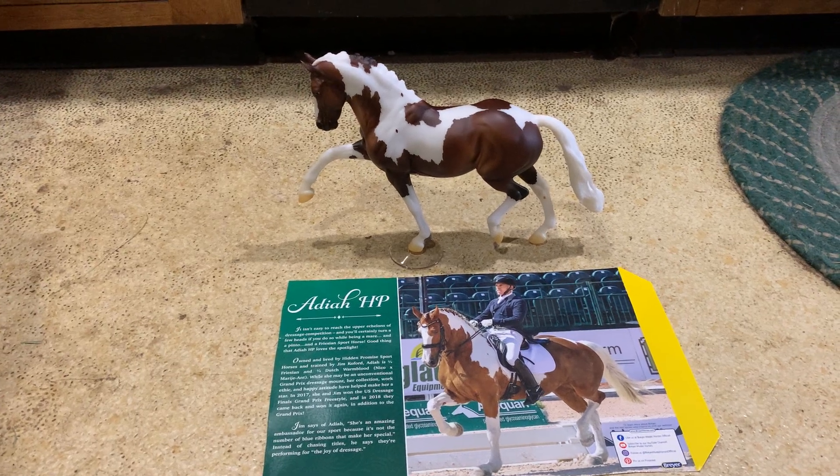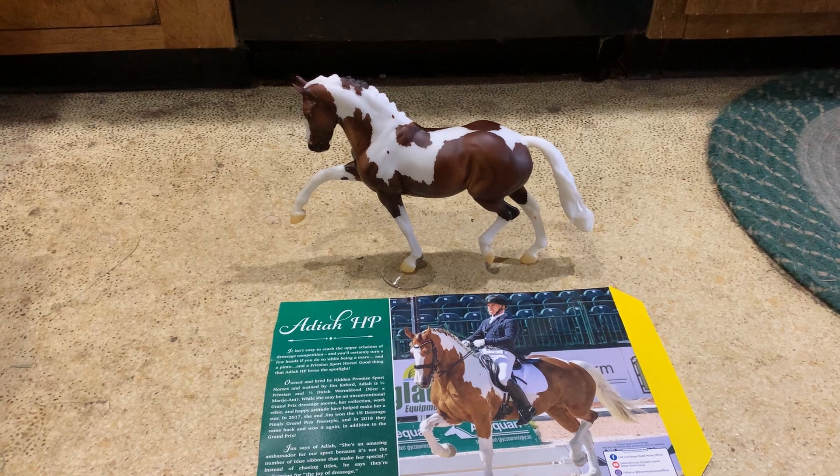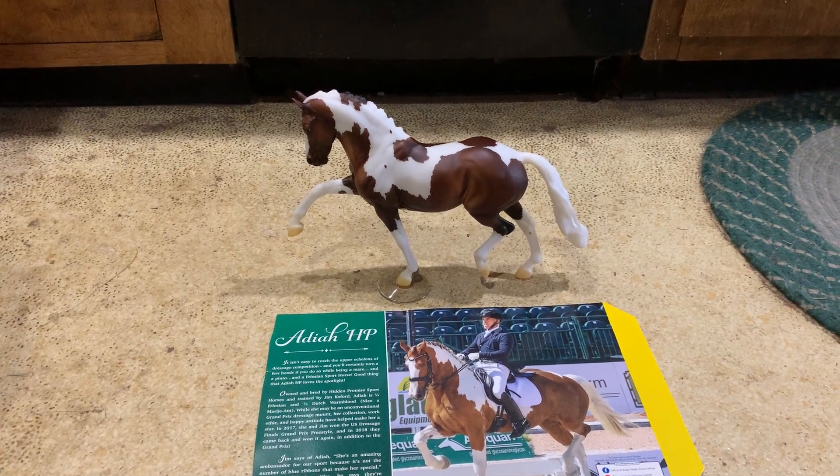Hi everyone! Here is an overview video for a new 2020 Briar Mid-Year release. This is Adaya HP.